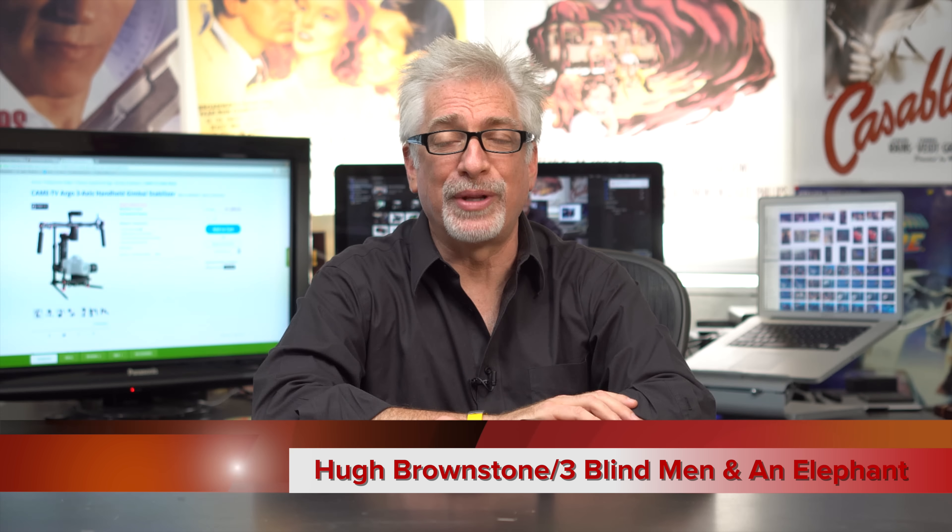Hey everybody, I'm Hugh Brownstone for the Re-Blind Ben and an Elephant, and it is the very tail end of our summer cleanup. So I don't do spring cleanup, and it's already the fall, so clearly I'm not very good at cleaning up — neither here nor there. What's important is that some really great gear comes through these doors, the Re-Blind Ben and an Elephant, and very often I feel that I'm not giving them the home that they deserve.